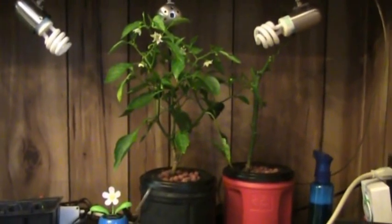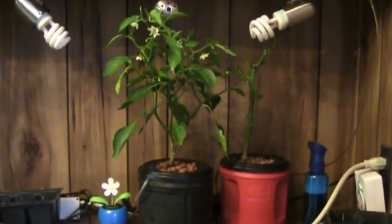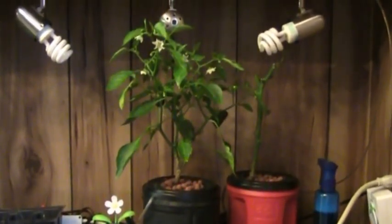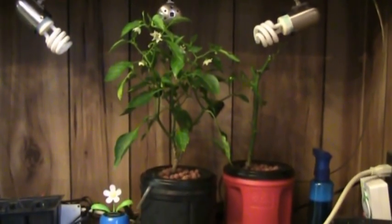Hey guys, it's November 12th. Remember this little guy? Little Rocky. I moved him indoors in my first attempt at growing indoors, but it's getting way too cold outside. So far he's doing good. Let's take a close-up — oh yeah, we got peppers! This guy's doing really good. My first attempt at growing indoors.